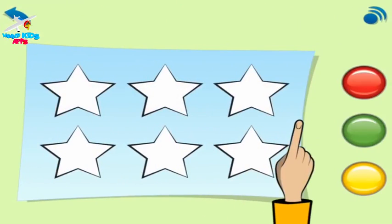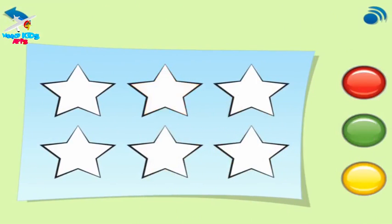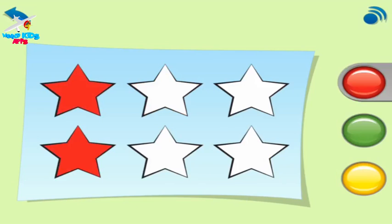Choose the flashing button. Now let's colour some stars. Like this. Your turn. Colour two stars red. Two red stars. Colour three stars yellow. Three yellow stars. Colour the last star green. One green star.